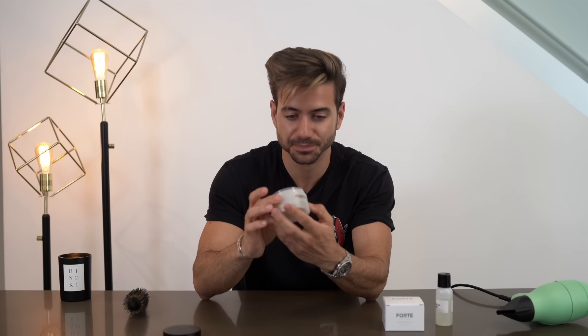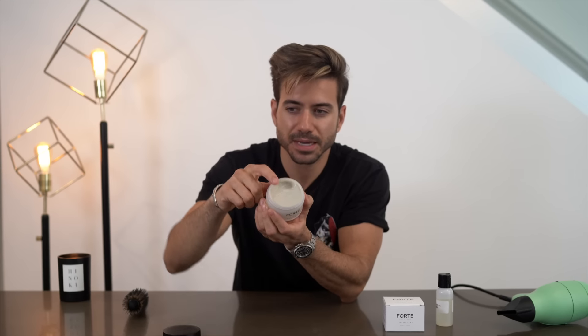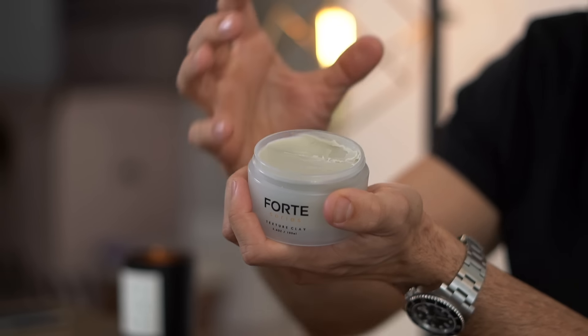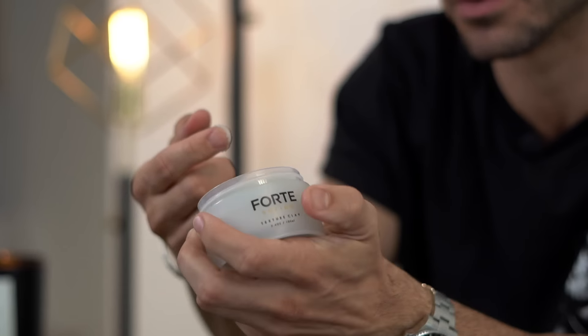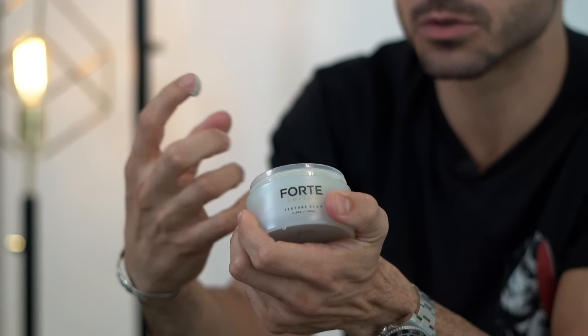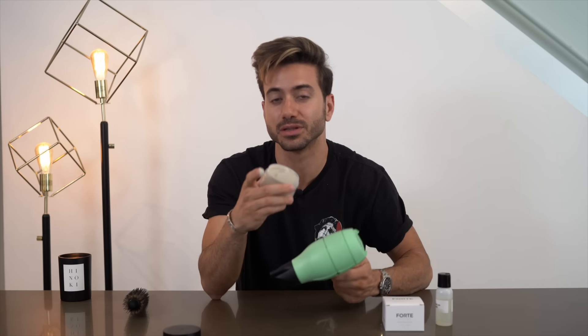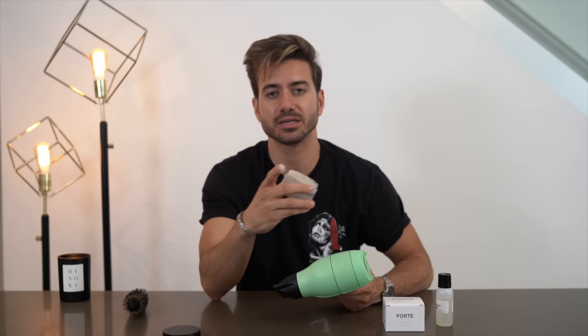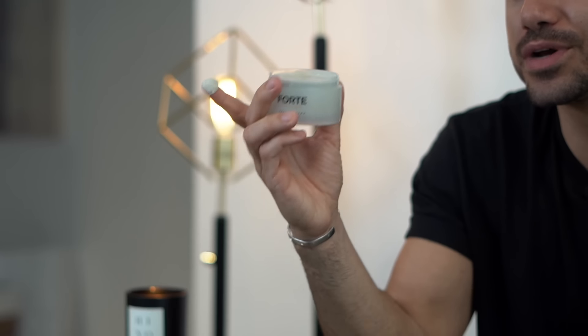This is a very heavy clay and I'm going to show you guys what I mean by that. As you can see, it's kind of hard to scoop — it's a pretty hard product, so you have to really dig in there. When you get this product delivered, don't think you can't even dig in, it's frozen or whatever. No, you just have to really dig in. If for whatever reason you feel like it's a little too hard — if you live in a cold area and it was sitting in a truck outside — you can always heat it up like this.